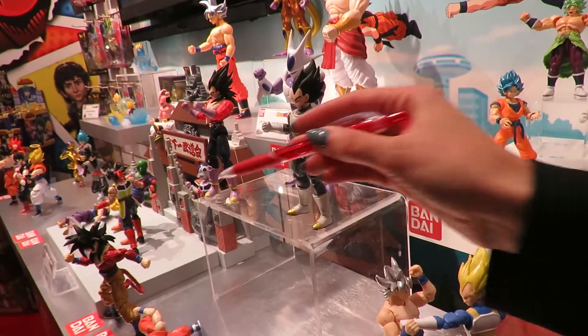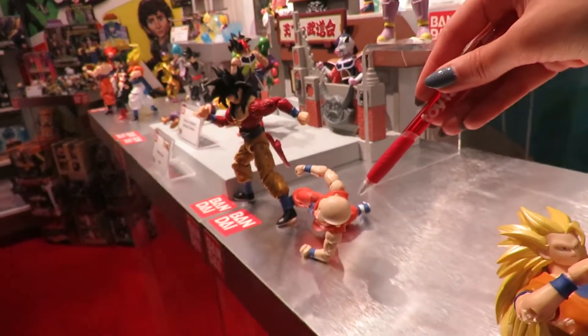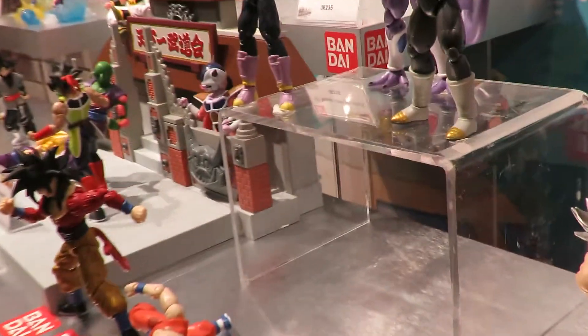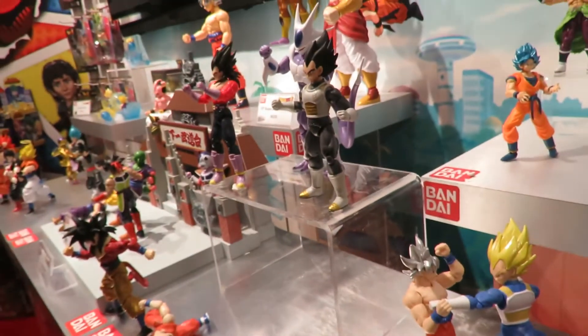Even in some of our 6.5-inch figures, they needed to be a little bit smaller because of the animation — they're a little bit smaller relative to the other characters. So keeping that authenticity to us is super, super important.